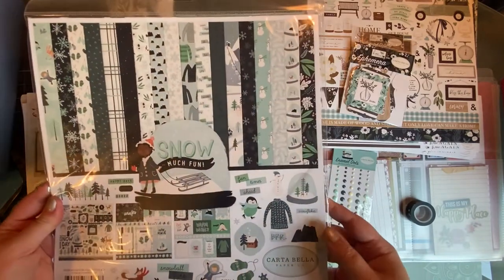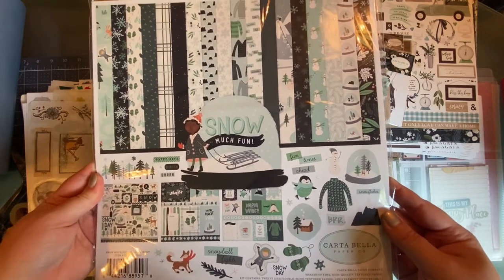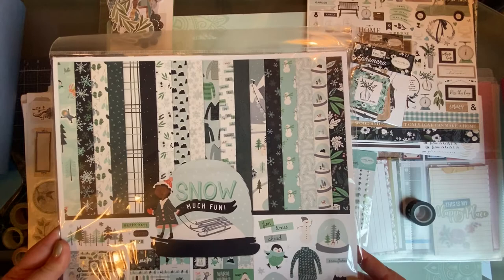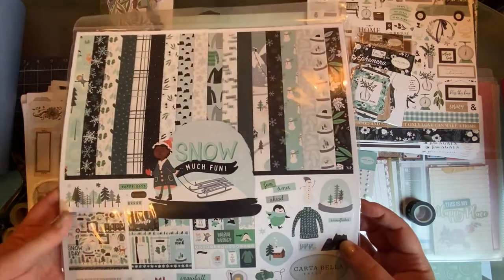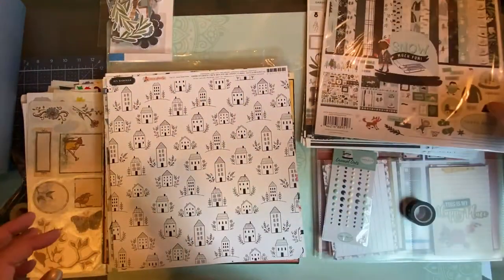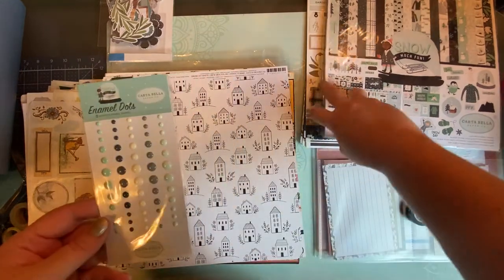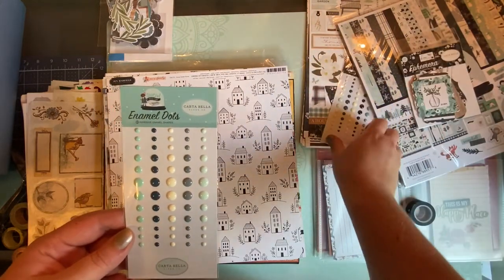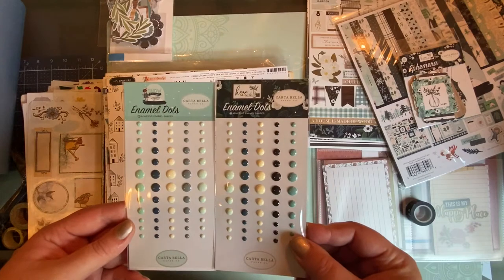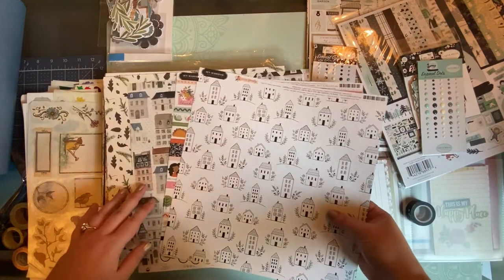I also bought Carta Bella's Snow collection. We don't get much snow in Tennessee, but there's a lot of good winter-themed content versus Christmas-themed, and we like to go skiing. I have the enamel dots for this too. You'll notice many of the enamel dots are very similar to the Home Again ones — actually two or three are duplicate colors — but they tie together so well.